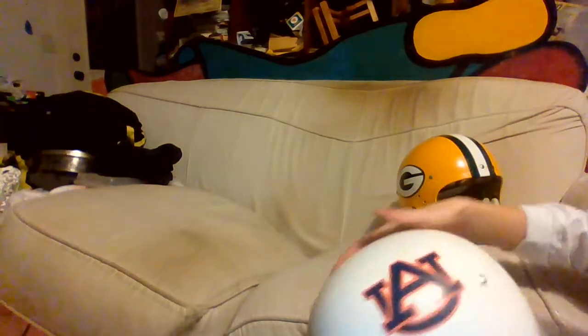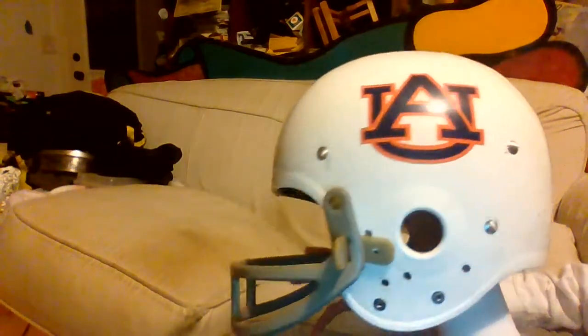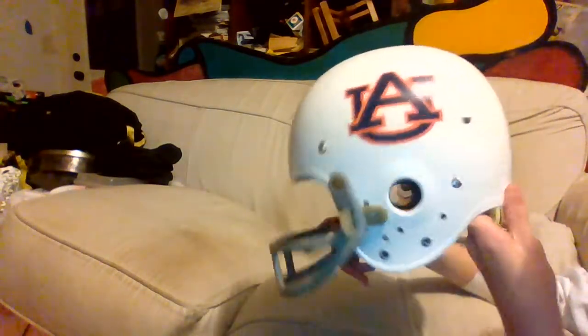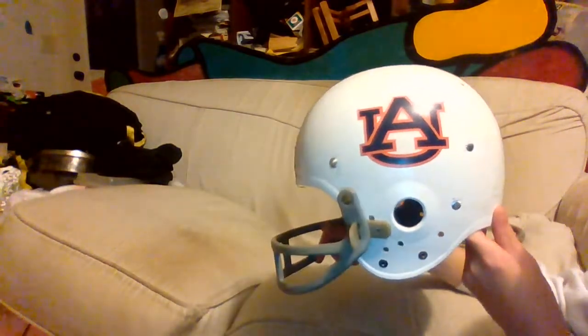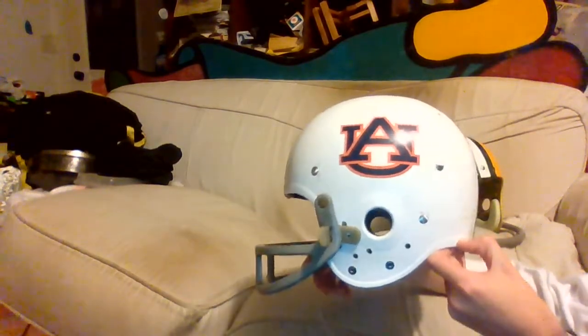It is a more bluish-greenish-gray color. If you look at the shell, the ear area right here isn't coming out as much, and the hole is a little bit deformed — the hole is a little bit too tall. The helmet is a little bit too tall in general, and it goes way out right here from that.